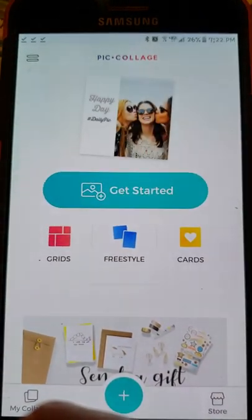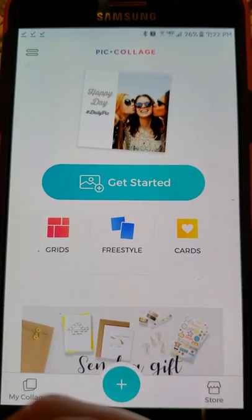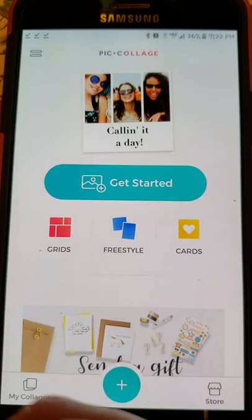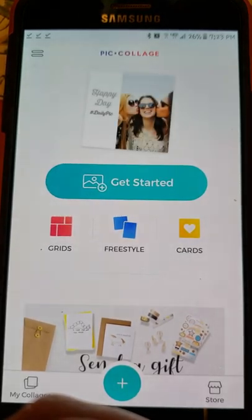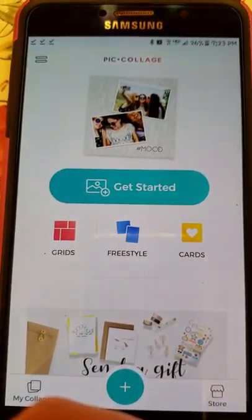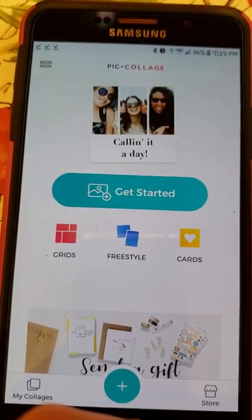If there's a certain image you'd like to see how I make, just let me know and I'll try to do another video. I hope this helped you guys. If you still want me to make images, I have no problem doing it - it's fun for me. Hope you enjoyed watching, I'll see you next time. Bye, thank you.